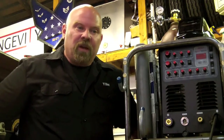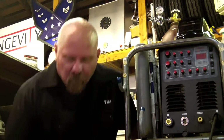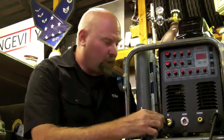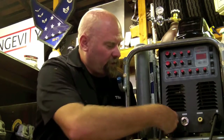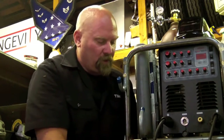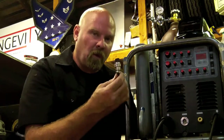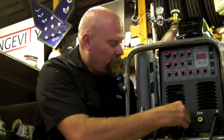Now that you've unloaded your machine and set it on a flat surface, let's go over how to set it up. We'll take the ground clamp and that installs on the positive side for the TIG process. We'll take that, insert it, and screw it in. Then you have two options here — one is for the foot pedal, the other one's for the torch trigger. I'm opting for the foot pedal right now, so I'll plug that in.